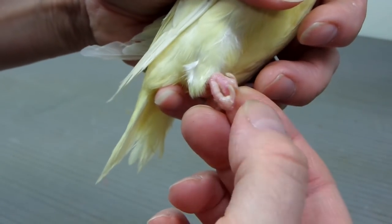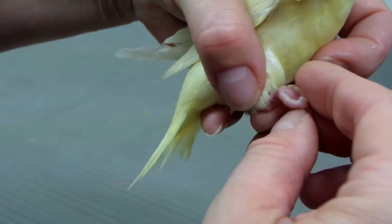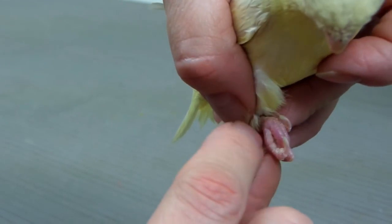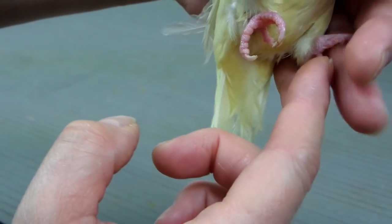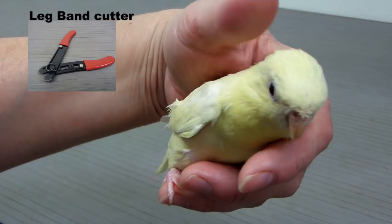Let's have a look at his leg. You're going to feel better, and you're not going to get stuck anywhere. His toe is a little bit swollen here still, but once the band is off and he's walking around, I'm quite sure he'll feel a lot better.